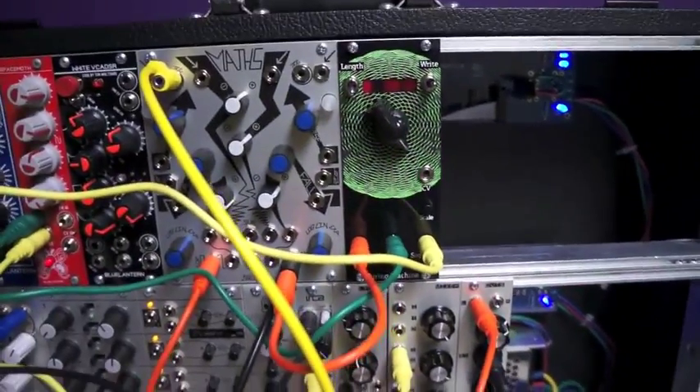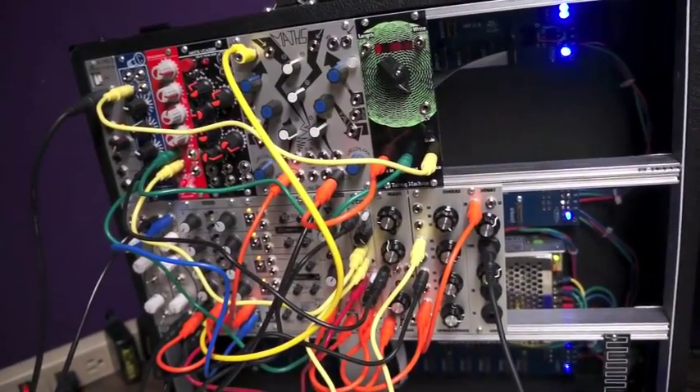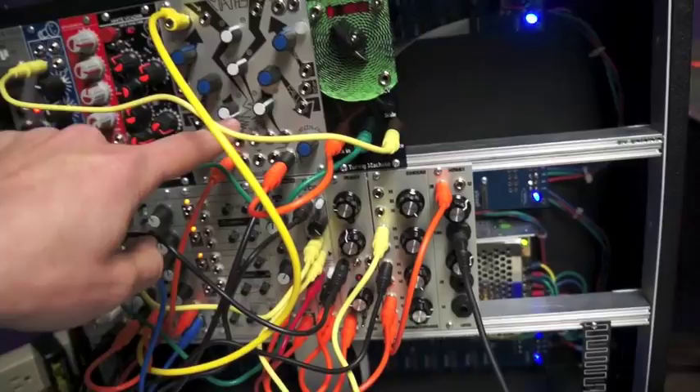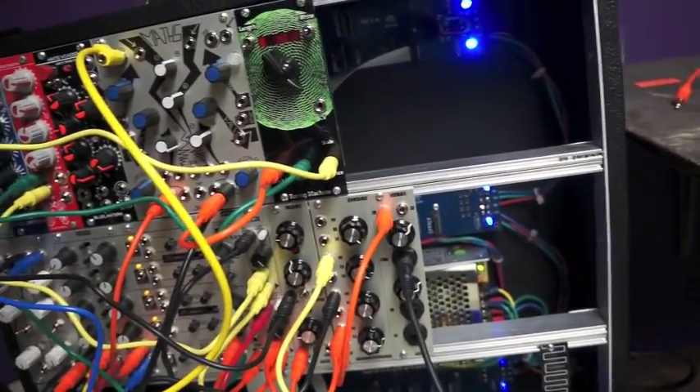This is my first kind of big techno patch. Maths is our master clock in channel 4, driving the sequencer and driving some envelopes.